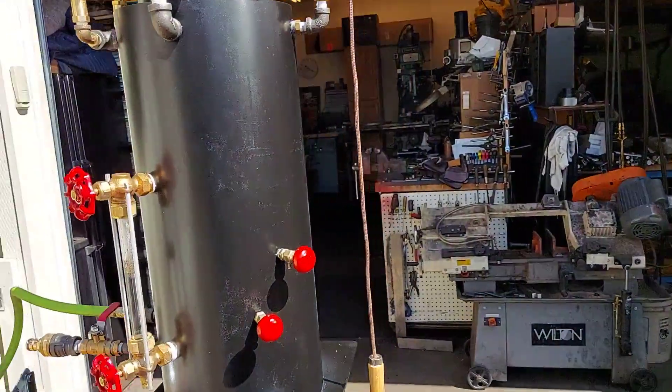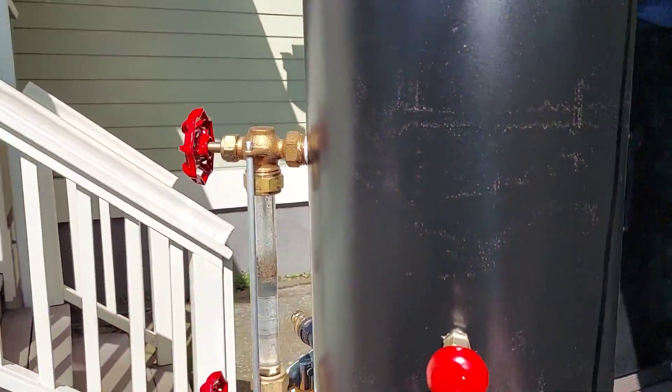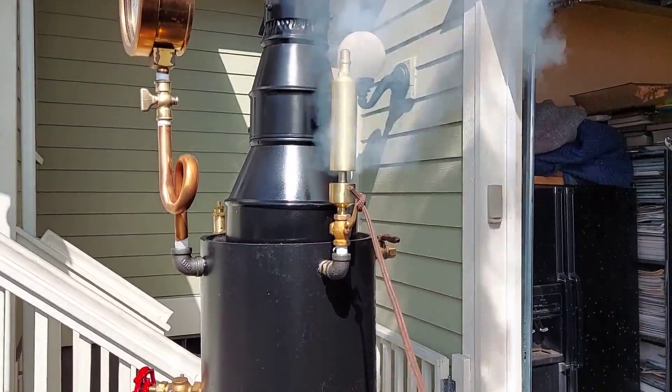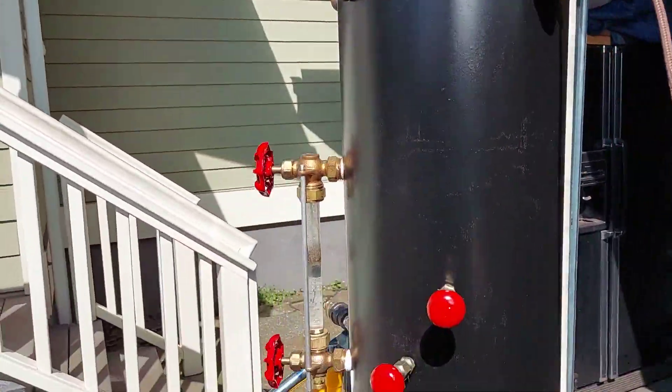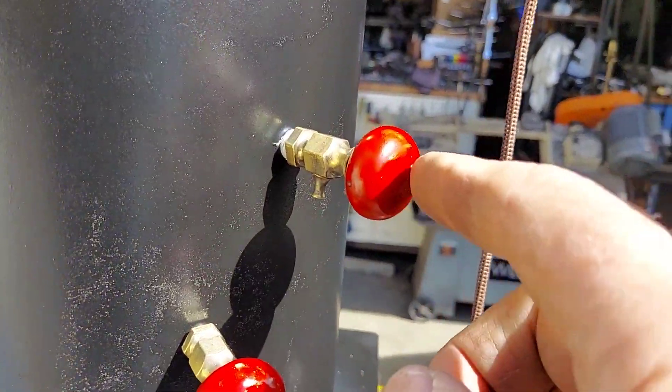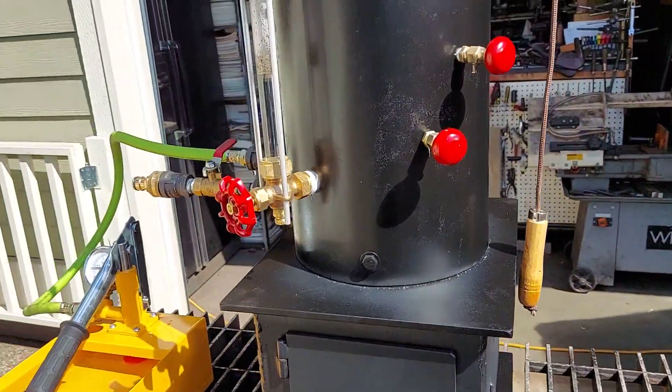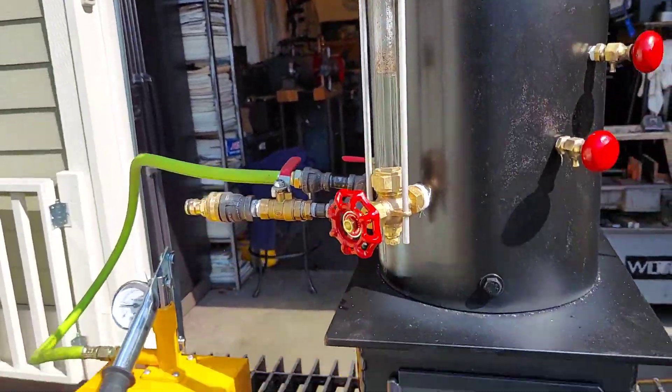Really nice whistle — turn down your volume. Really nice little tricocs here. They're a rare find. Sight glass is my usual.